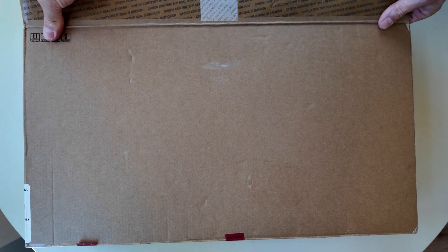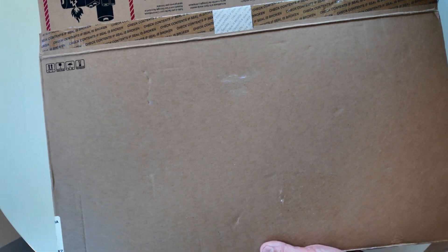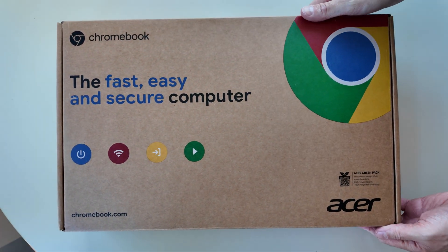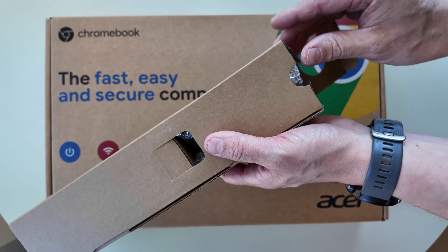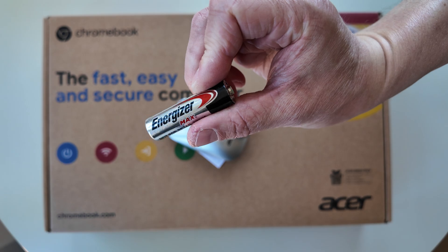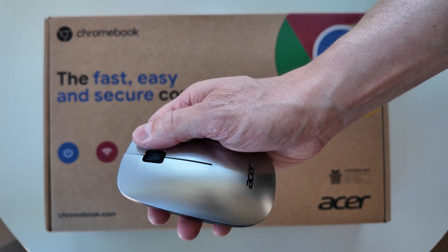So let's unbox it and take a look. At first I wondered why the outer box wasn't branded in the usual way with the manufacturer's logo on it, and then getting inside it's like a Russian doll — there's another two boxes. First the elephant in the room: the Chromebook box — yes, it is an Acer. But what else is in that original box? It's an Acer mouse and a battery to go with it.